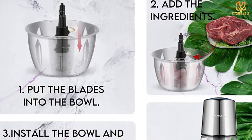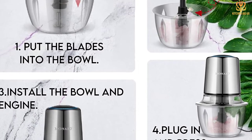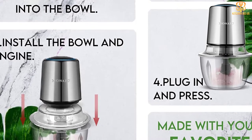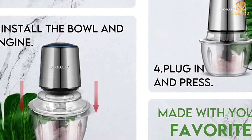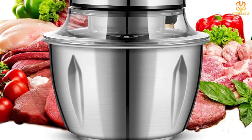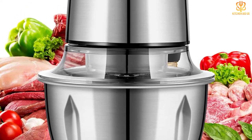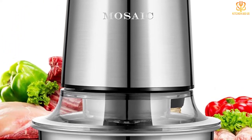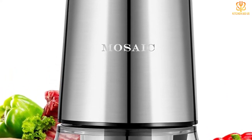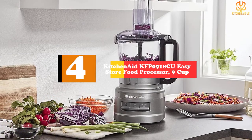This is an amazing product — it chops, dices, and purees in minutes. The blades are sharp and cut through food like butter. The bowl is large enough to hold a lot of food at once, so you can chop several vegetables at the same time. There are four different blade attachments: chopping blade, dough blade, slicing disc, and julienne disc. It also comes with a recipe book and how-to videos on YouTube. Moving on at number 4, we have the KitchenAid KFP0918CU Easy Store Food Processor, 9 cup.